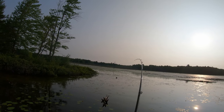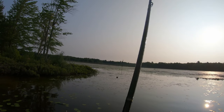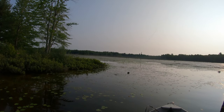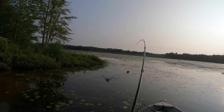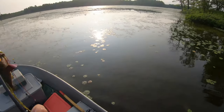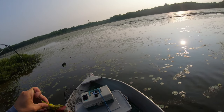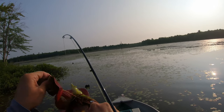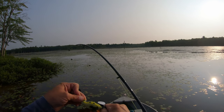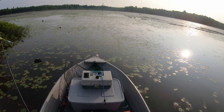Oh, that's a fish on there! No way — I didn't even see him hit. He sucked it right in. I thought I was smart. That's a decent sized bass too. Oh yeah!